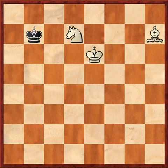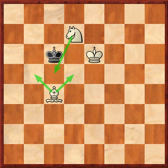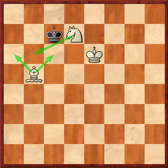It looks like the black king is escaping, but white has everything under control. Black has only one way to try to escape. And now white covers all the key squares and the black king is forced back. The black king is locked in again and he must go back.